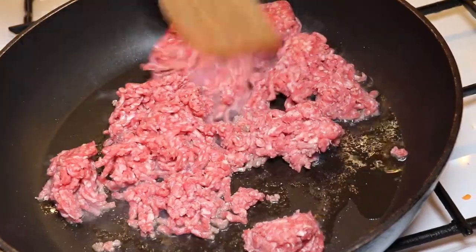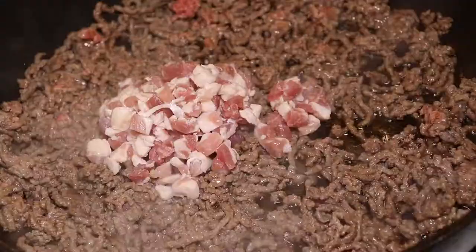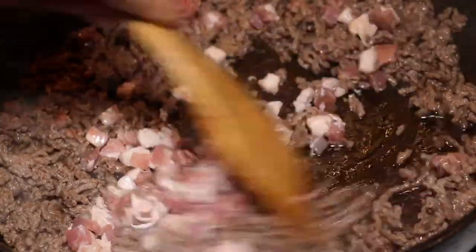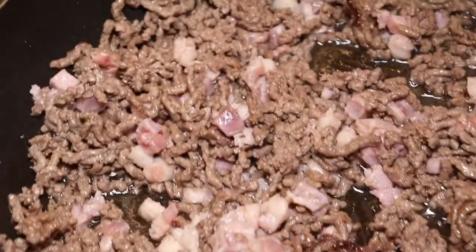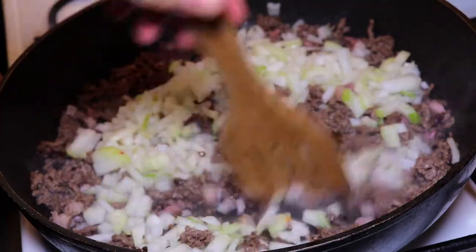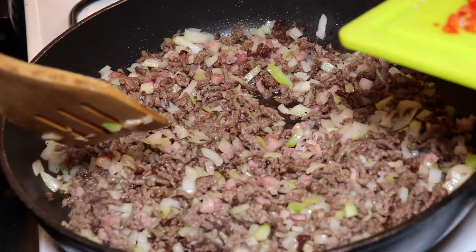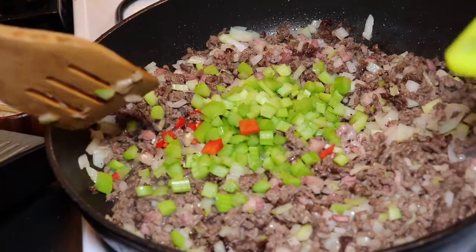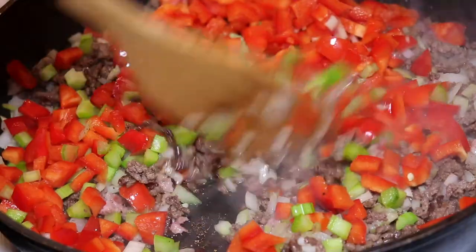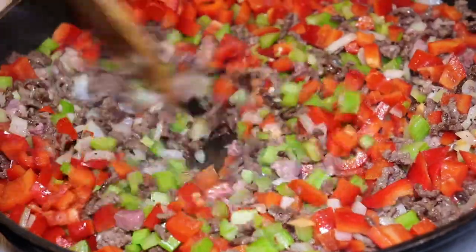First of all we'll make this intense tomato and beef sauce for the lasagna. We start by browning off some minced beef on high heat so that we get a nice golden color on the meat and extract all the water from it. Then we add some diced bacon, which gives a nice smoked and salty taste, along with a chopped onion, some chopped chilies, celery and a red bell pepper. This will all give beautiful texture to the sauce and we want to extract the maximum water from the vegetables, so we'll let this simmer for quite a while in the pan.